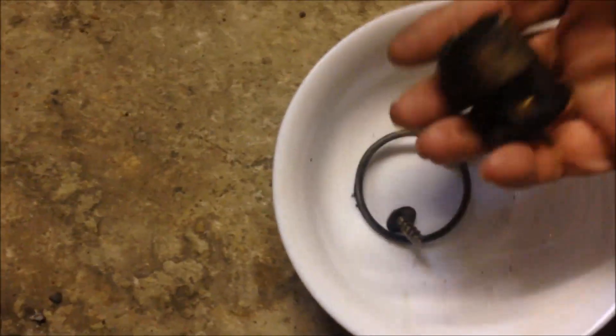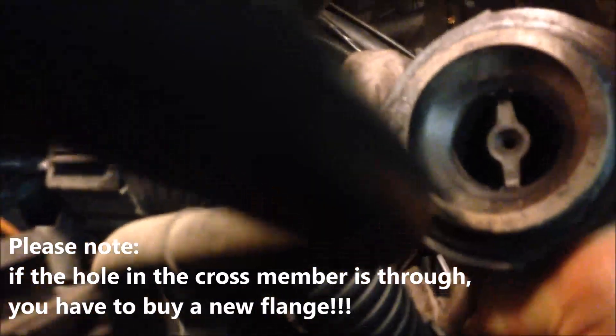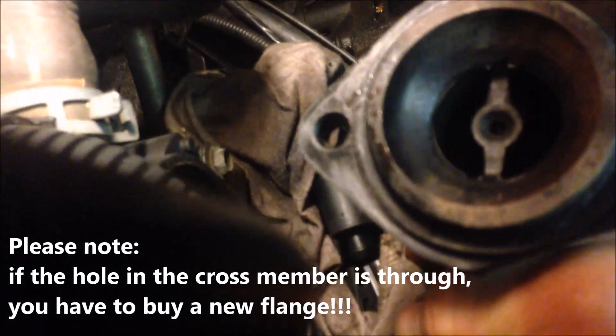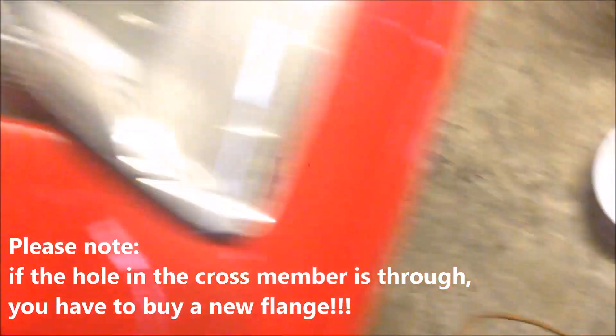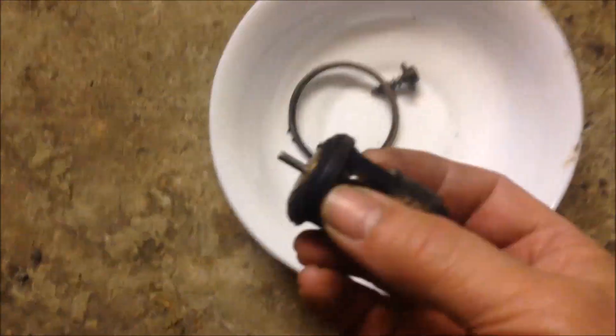What I have taken out is the valve of this, and the valve of this. I've already disassembled this thermostat housing. Inside the flange, there's a cross member and there is a small hole in there.